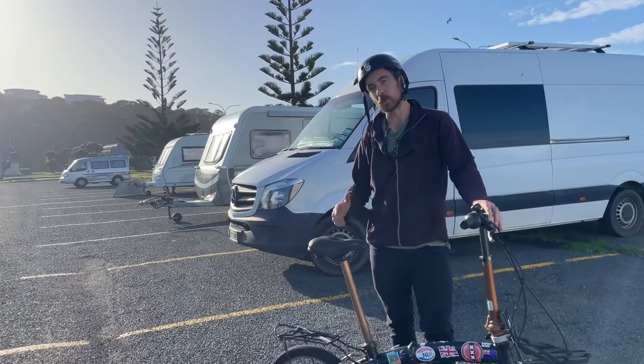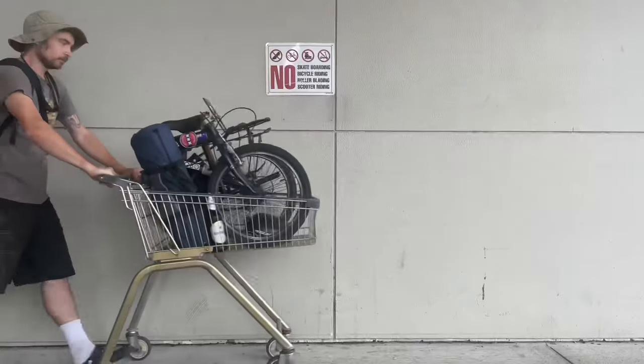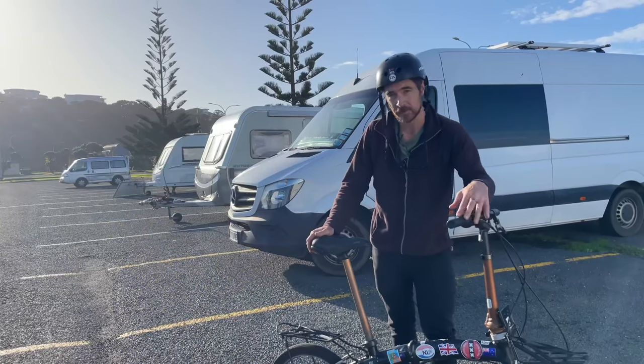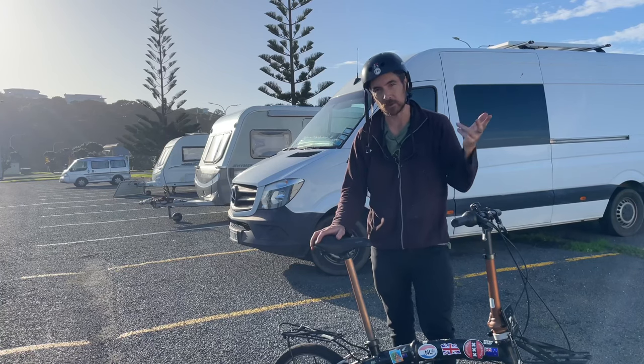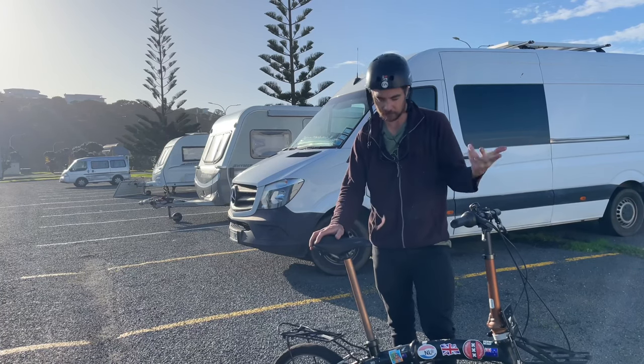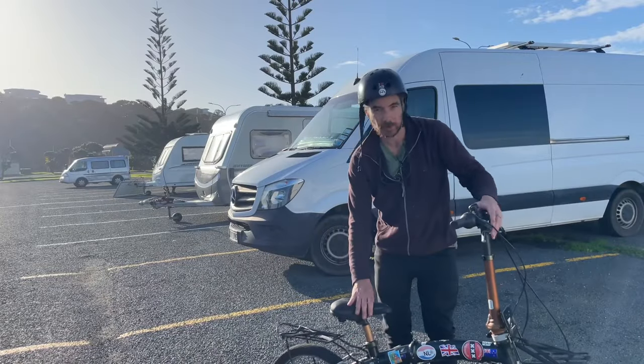This type of folding bike is also perfect if you live in a van or a motorhome. If you decide to go and pick up some groceries, you can just pop them on your bike and then once you get back, fold it up and store it without taking up too much space.